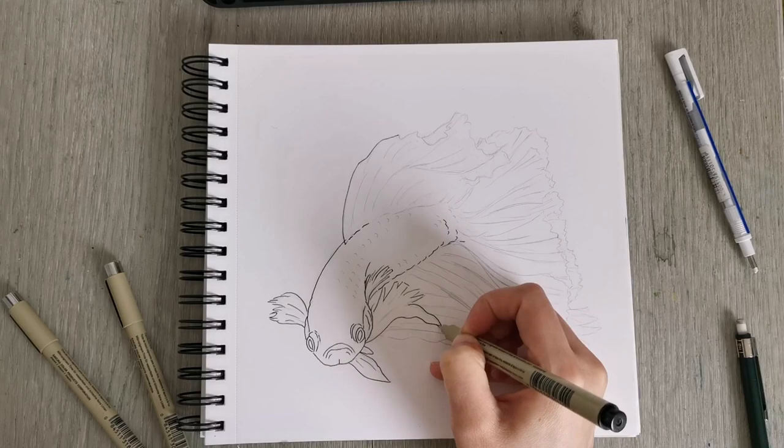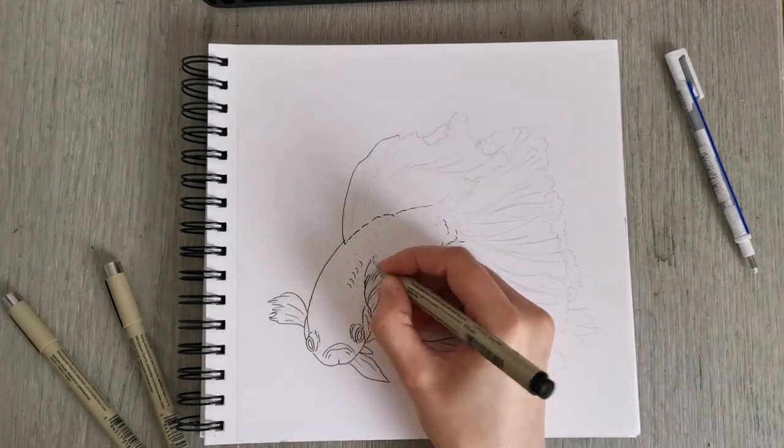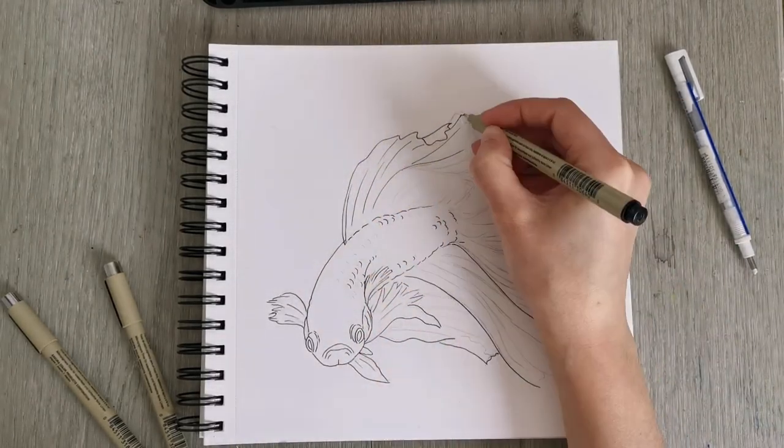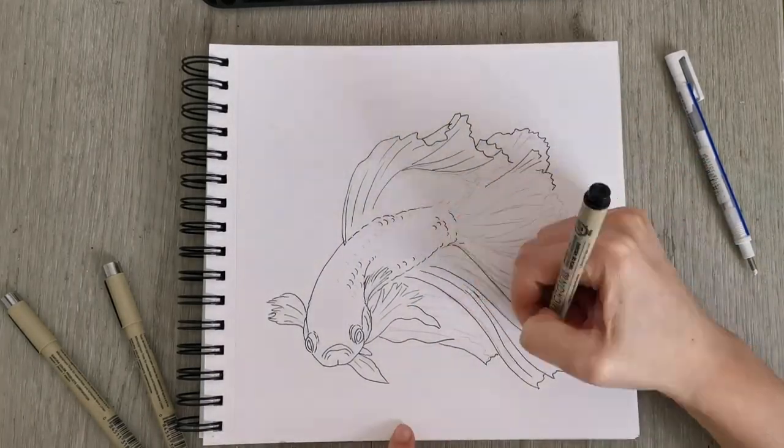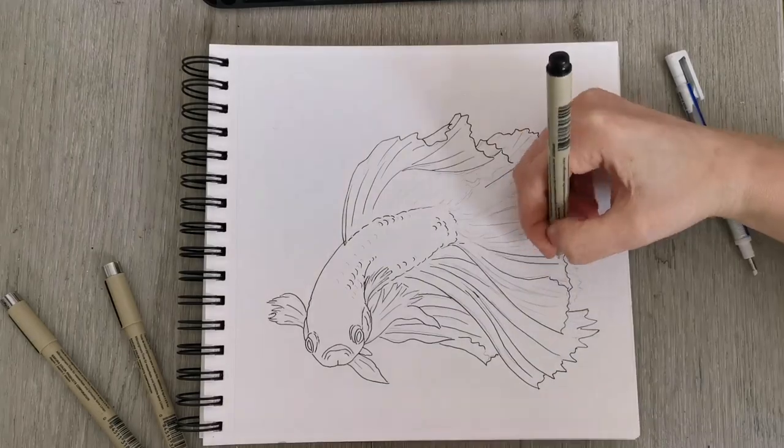Now I'm using a Micron pen to do the outline, and then I'm going to rub away my pencil lines and then start with the drawing process.